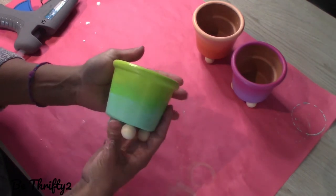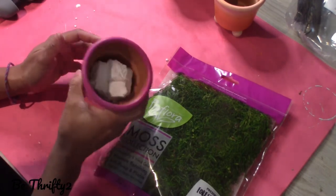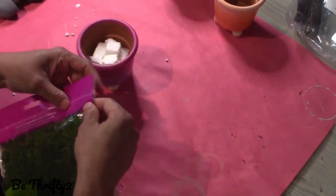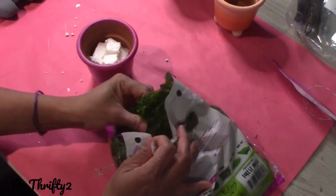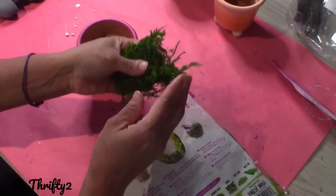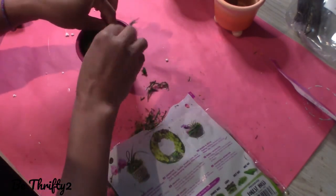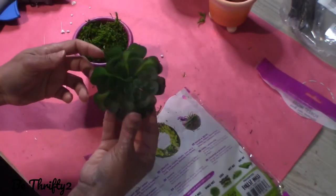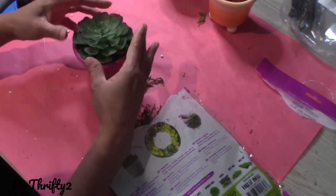Look how adorable they are, they are so cute! Next I'm going to add some faux succulents to my pots. The sounds of crafting — listen to this guys, this is like ASMR for crafters. Now I'm going to add the succulents — I think I thrifted these, I don't exactly remember where I got them from, but I think they're thrifted.